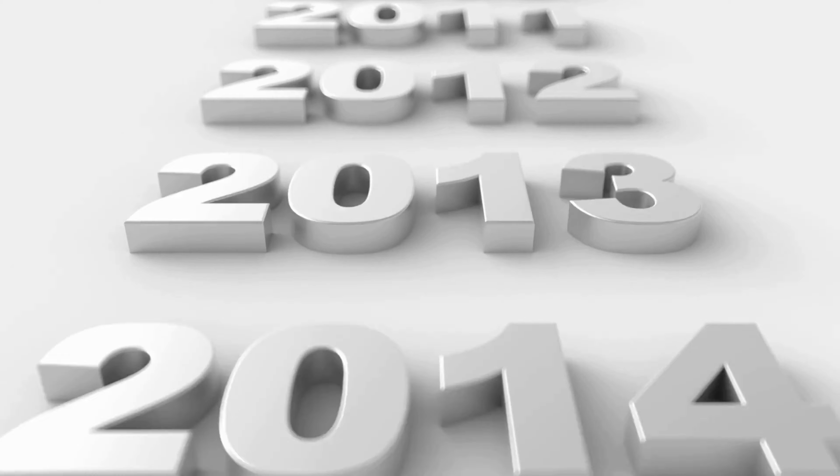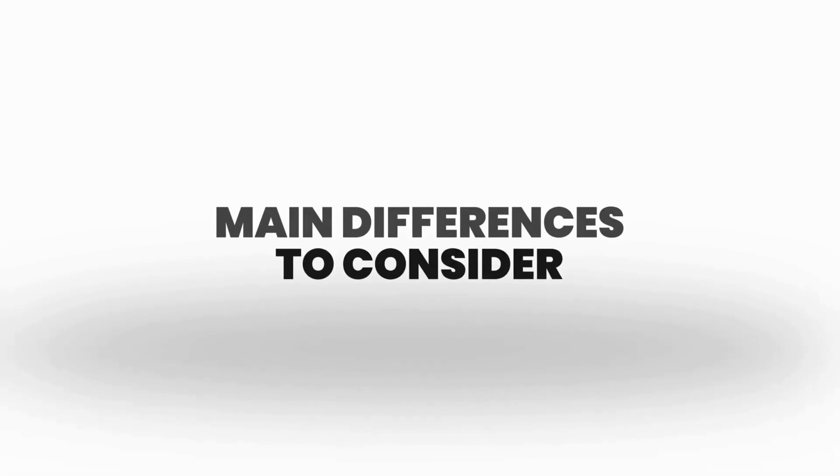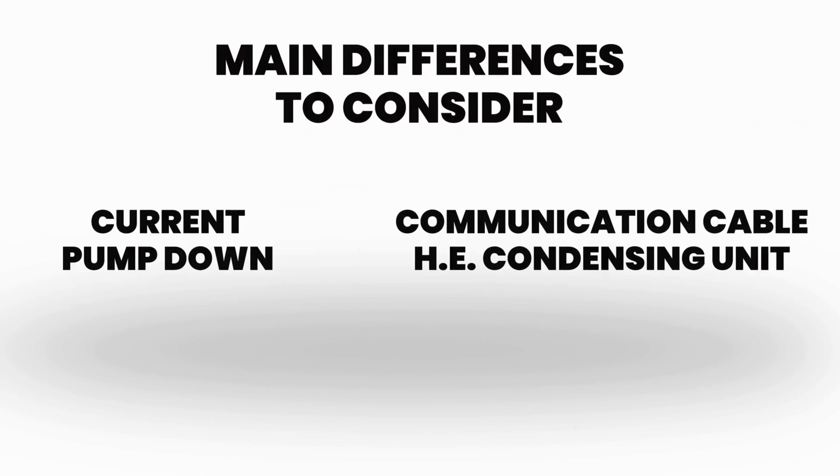Hi, I'm Bill Gillard, the R&D Manager here at WhisperCool. Today I'd like to introduce to you the high efficiency condensing units and how they're installed. We know many of you have been installing WhisperCool units for years now, so here are the main differences to consider from our current pump down to our communication cable HE condensing units.